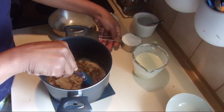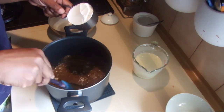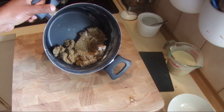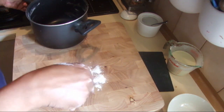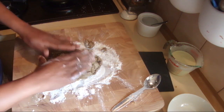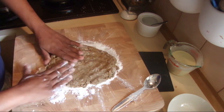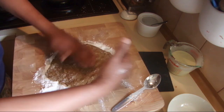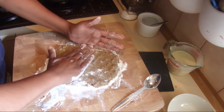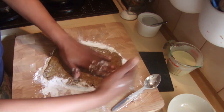Add the rice flour little by little and make a smooth stiff dough. Once it forms a thick dough, sprinkle a little rice flour onto the bench top or chopping board — whatever you like. You can also wet the surface with coconut oil or use it as is. The thickness should be about half an inch.